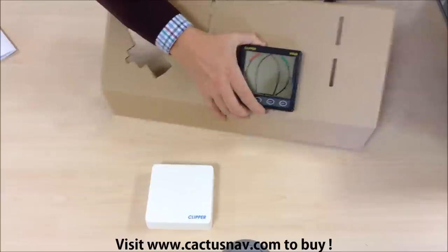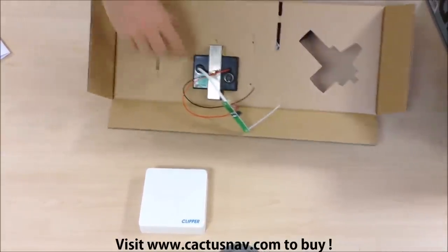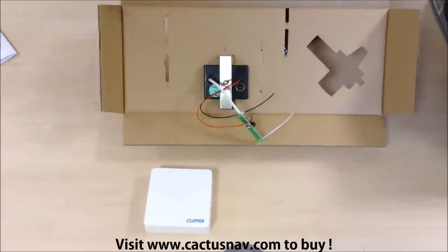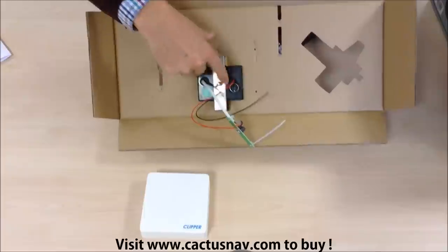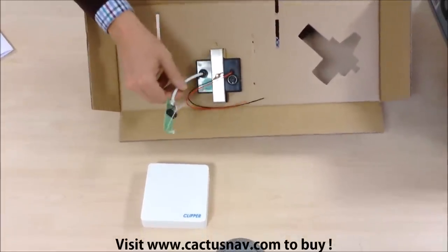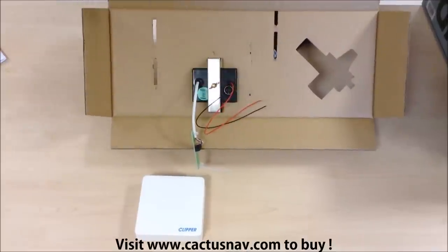If we flip it over, we can see that the instrument is designed for bulkhead mounting, and once the appropriate hole has been cut, the unit is held in place with this stainless steel bracket. There are also tails coming off for connection to power and to the mast head unit.